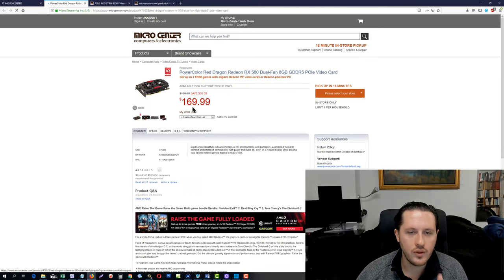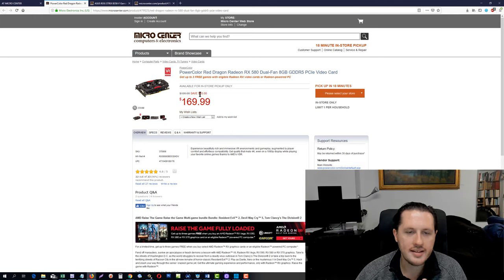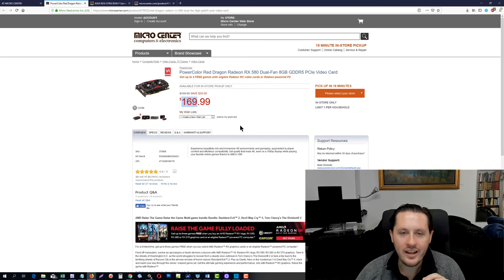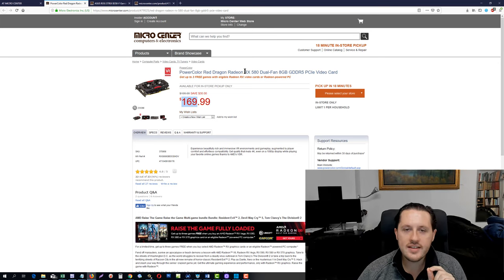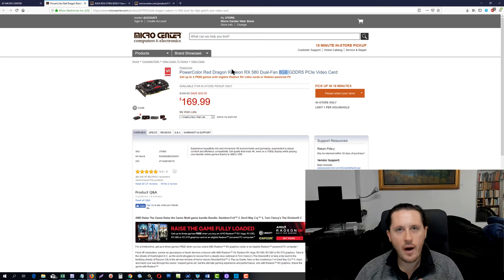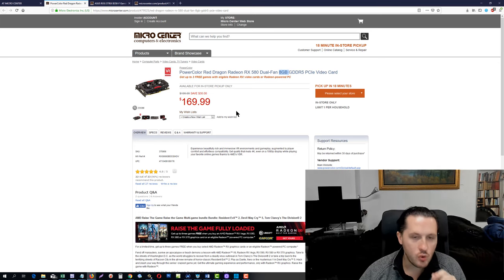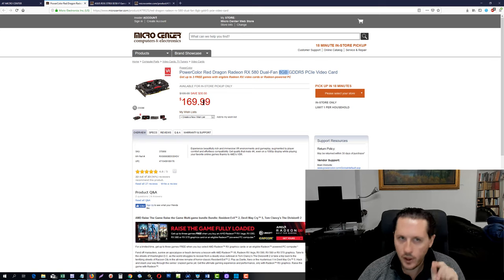Moving on to the video card — this is a really good deal. It says save $30, but if you look online this card sells for $200 and higher. This RX 580 with 8 gigabytes of video memory is about the equivalent of a GTX 1060. A GTX 1060 could be $250 to $300, but for $170 brand new at Micro Center with 8 gigabytes of VRAM, I think that's a fantastic deal.